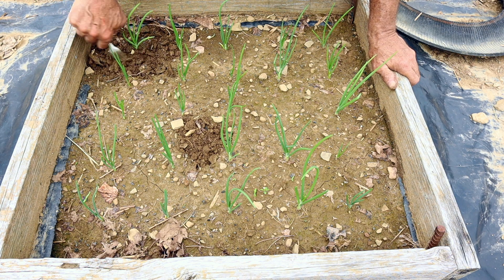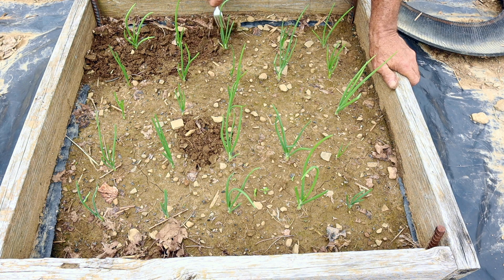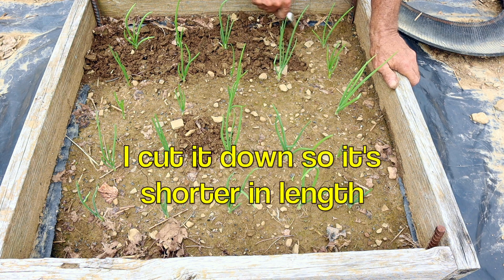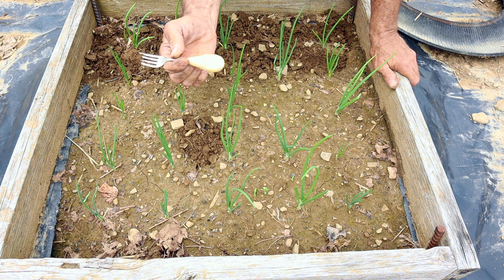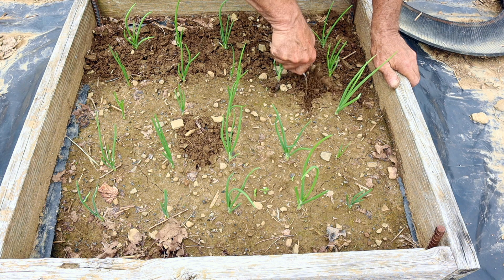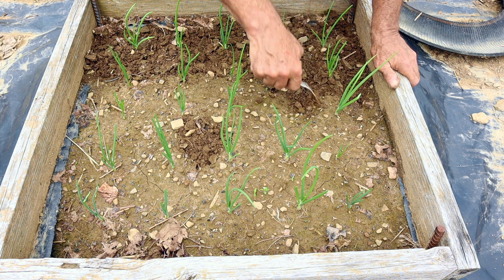I'm using the pocket cultivator, the Whizbang Pocket Cultivator, which is made with a fork like you see right there. I cut it off and tape a bulb on the end with masking tape, and this is an idea that's in my Planet Whizbang idea book for gardeners.